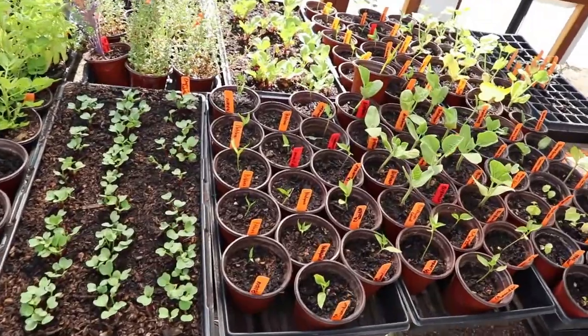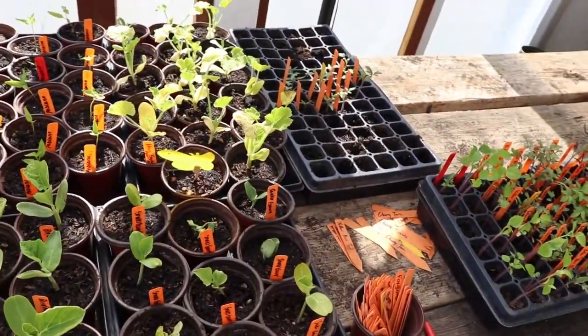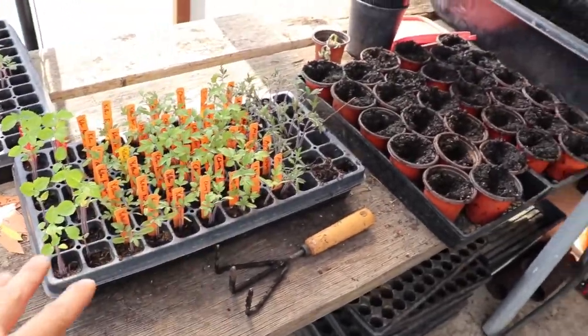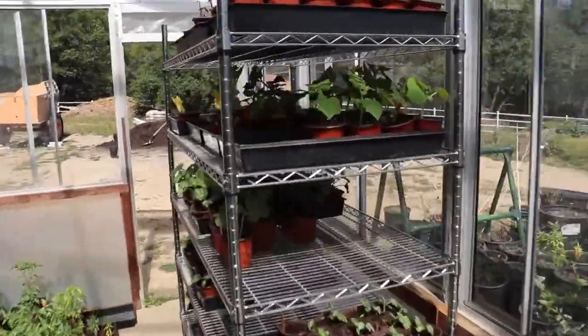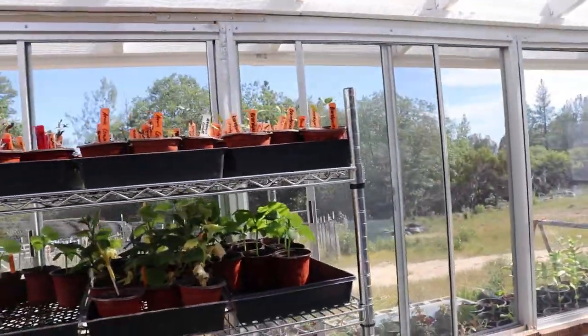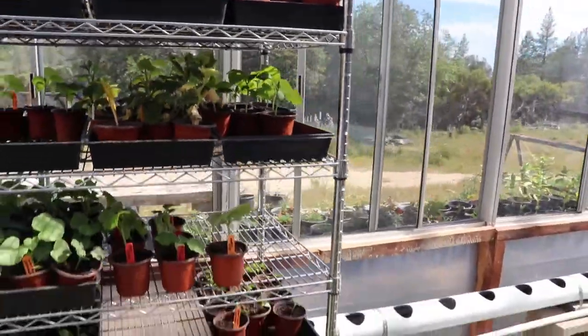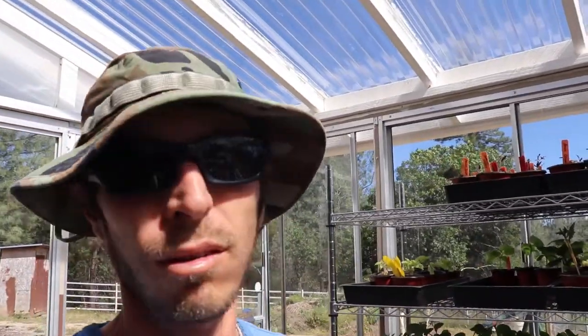I'm in the greenhouse now. Farmer Jay has been busting it out while I was in the garden — up-potting a bunch of stuff. We've got birdhouse gourds, all kinds of pepper plants, pumpkins, sour gherkins, and tomatoes galore — a lot of atomic grapes. We're just getting overwhelmed with plants. At this point it's safe to say we've both outgrown the garden and the greenhouse, but nothing to do but keep chugging forward. That's all for today, thanks for joining me!